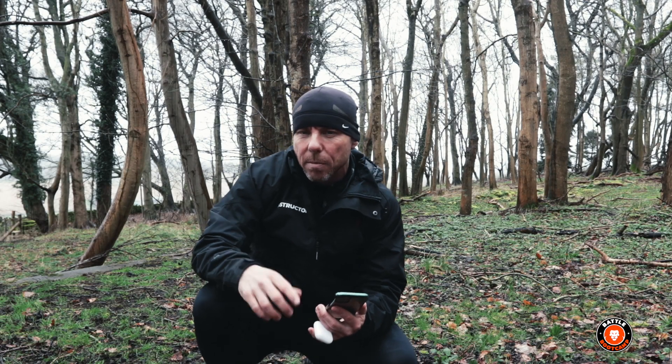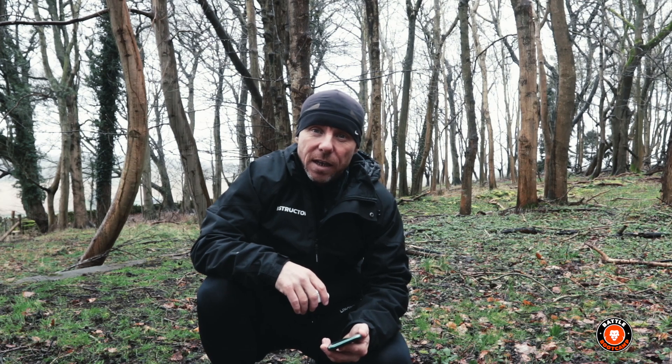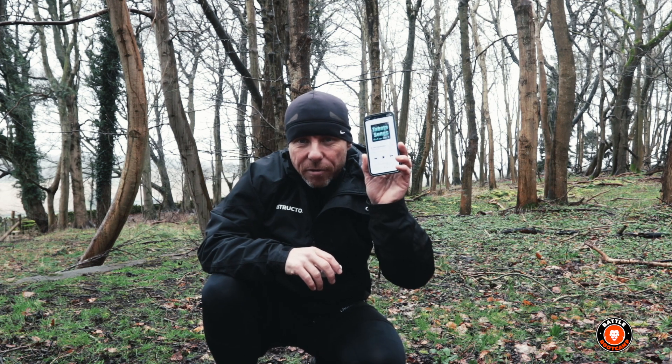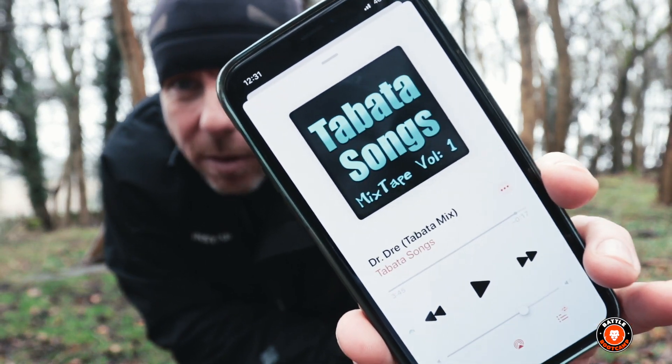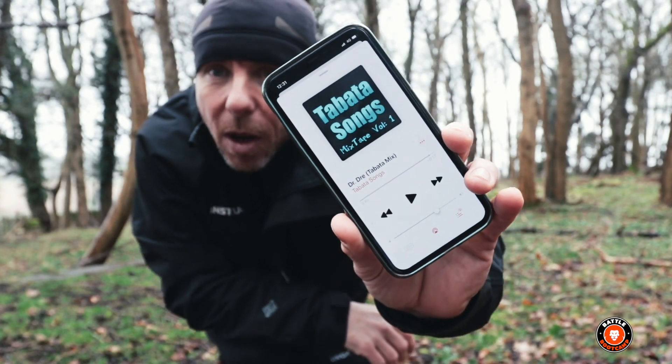Hey, how you doing? I'm Mark from Battle Boot Camp, and today I'm going to take you through this cheeky little Tabata workout. To do this workout you don't need any kit, you don't need really any space, you can do it on the spot. You might need some headphones, you might need a phone to download one of these cheeky little Tabata apps — I'll put the link in the description below.